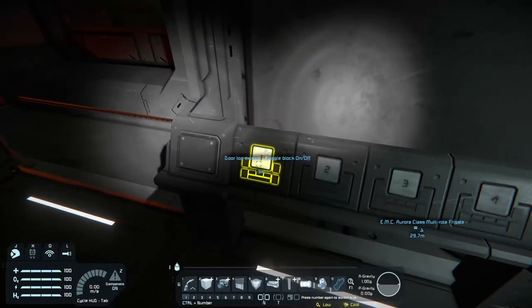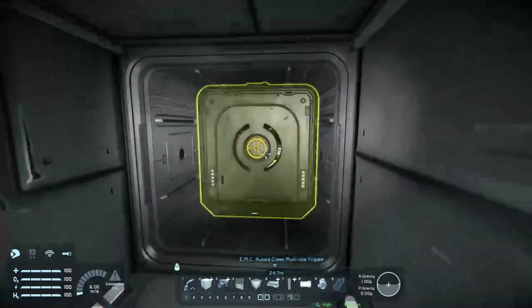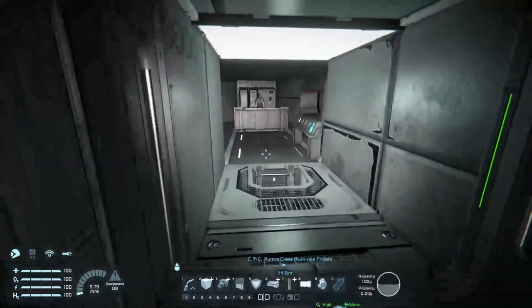This little button here, as you can see, it says door top exterior. So if you just click that and go to try and open it, that won't work — as you can see, the red lights are there. So that's okay. Let's just make sure that's turned on.